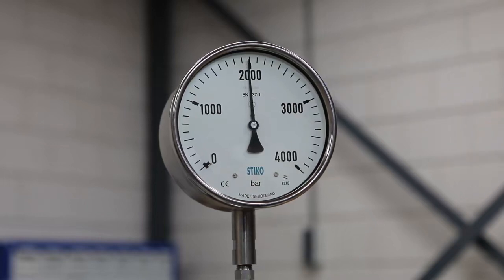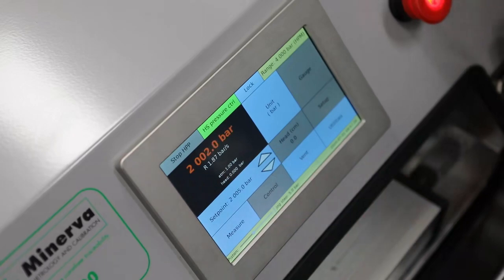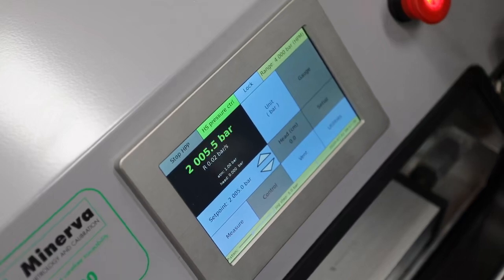So I push the jog button to align the needle. It's a very simple way to do this.